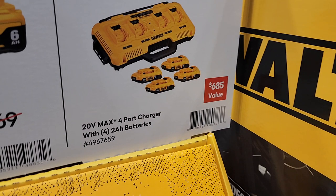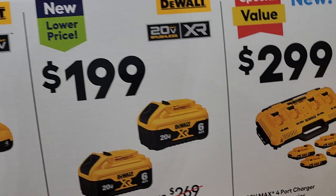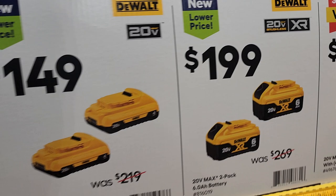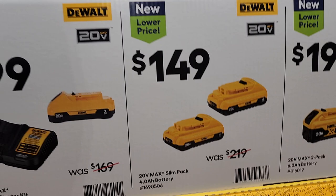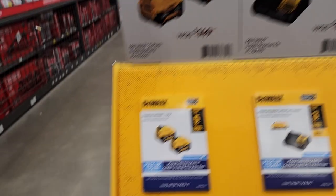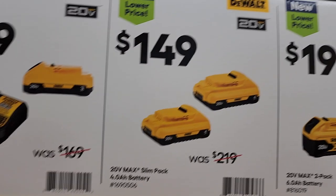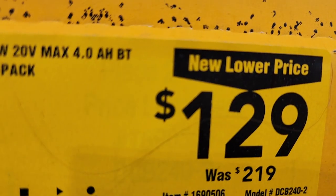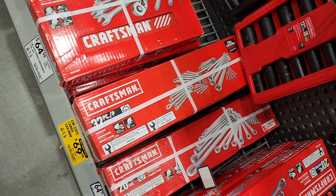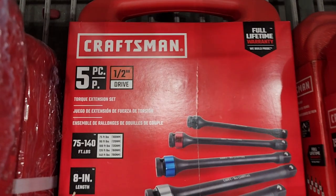Got a four-port charger with four 2-amp batteries for $299 — compatible with 12 volt or 20 volts. Got two 6-amp batteries for $199, two 4-amp for $149, or a starter kit for $99. On the other side of the store they had slightly lower prices — $179 and $129 — not sure what they're doing with the pricing.